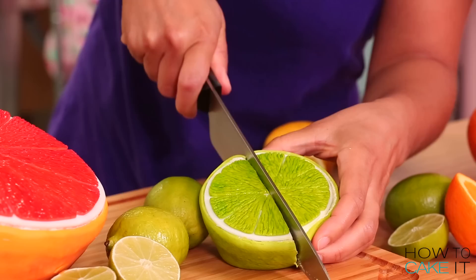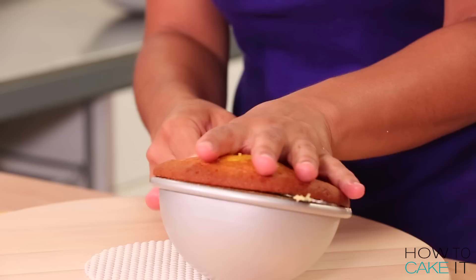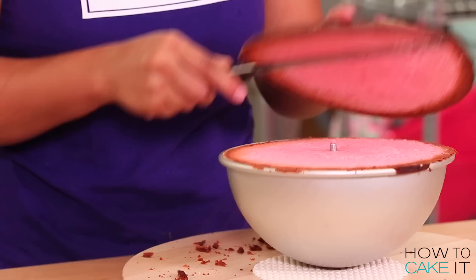To make these cakes, I prepared eight pounds of my ultimate vanilla batter, and then I dyed them according to the citrus fruits I was making. And now I need to not really carve these cakes — they're in the right shape — but I need to trim away all of the caramelization.